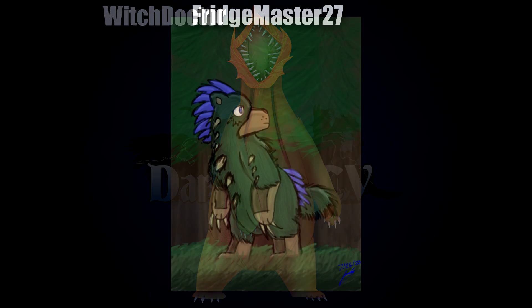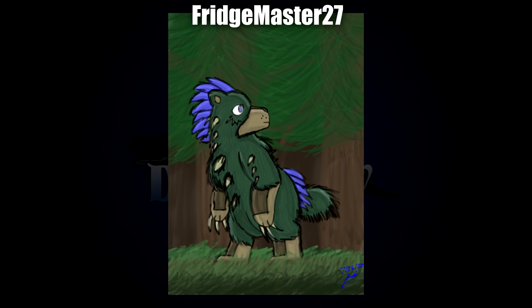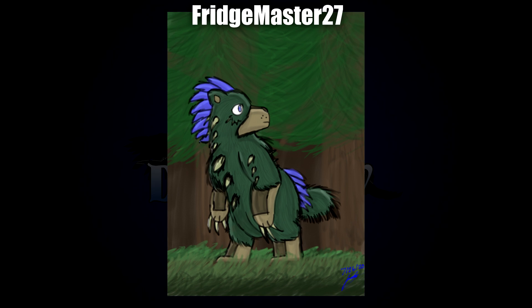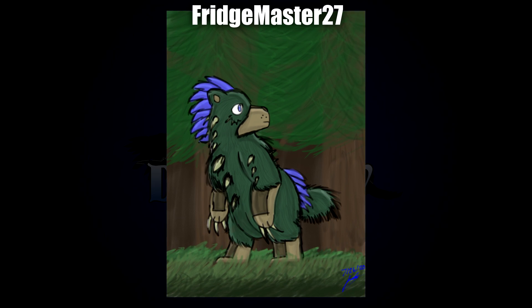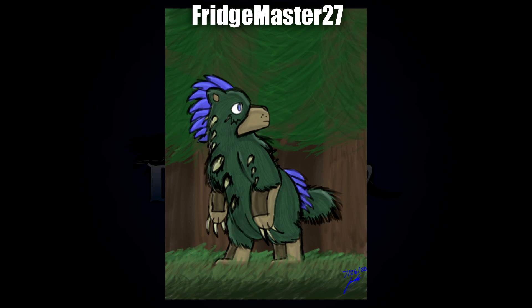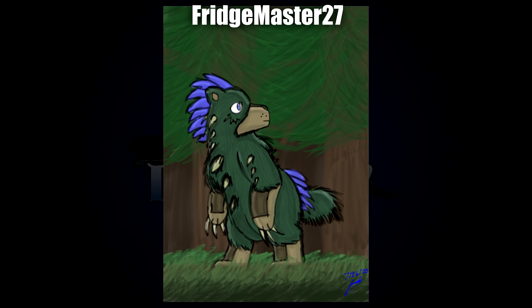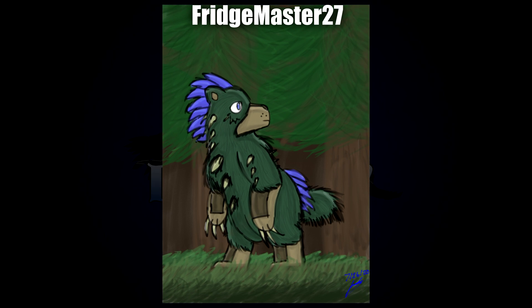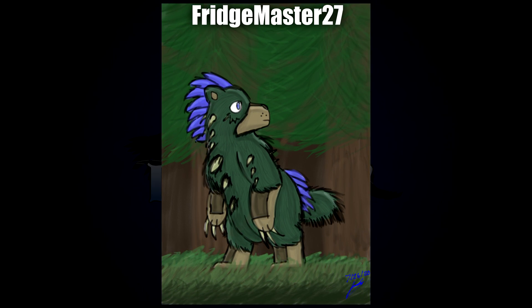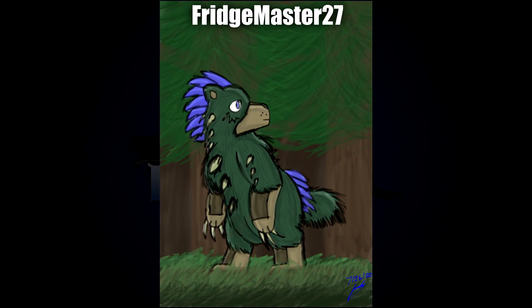Next up we've got this cutie by Fridgemaster27. This one almost gives me a kind of tribal vibe — definitely more of a spiritual thing. It makes me think of native traditions and their totem poles and animal avatars and spirits. I really like the expression, and the blue leaves or blue hair on the head and rear have a really nice contrast, not to mention all the thorns covering it as well.